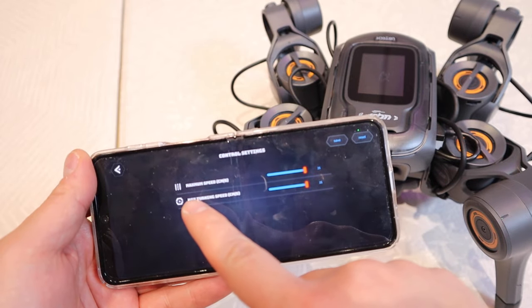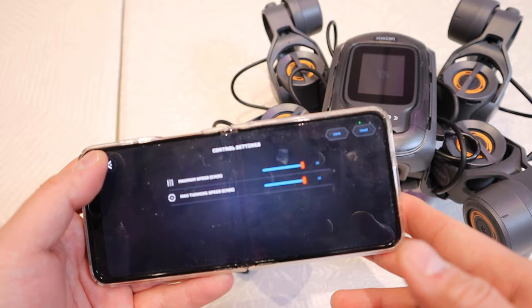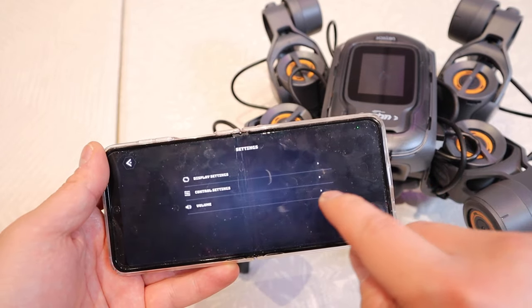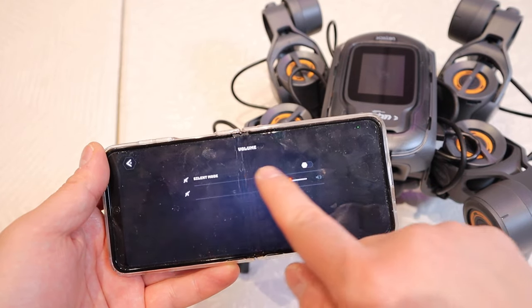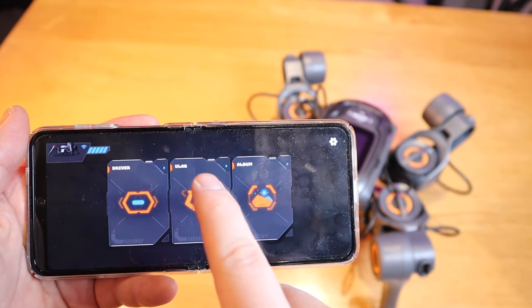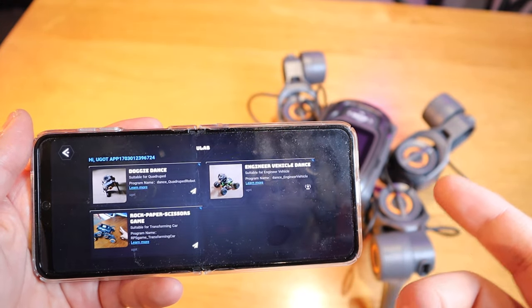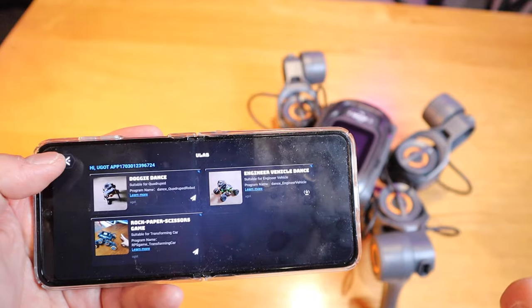Next are the control settings — you can adjust the maximum speed and maximum turning speed as well. Lastly you can change the volume, so you can put it onto silent mode or adjust the volume. Unfortunately in the U-Lab we haven't got anything unique for this spider robot, which is a bit of a shame.